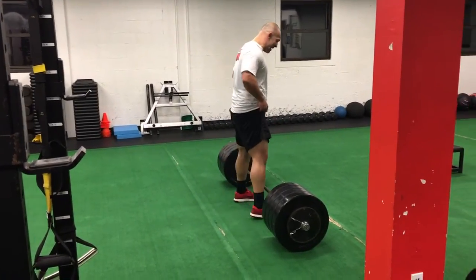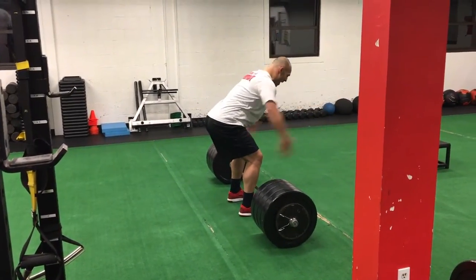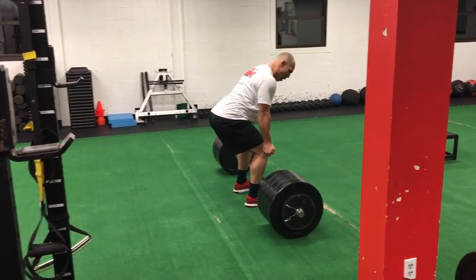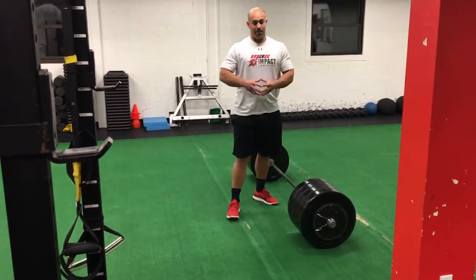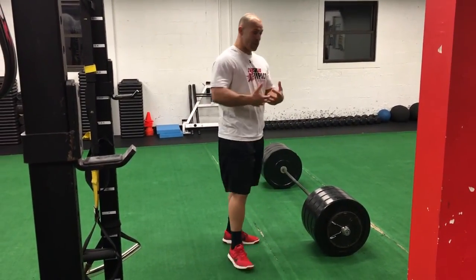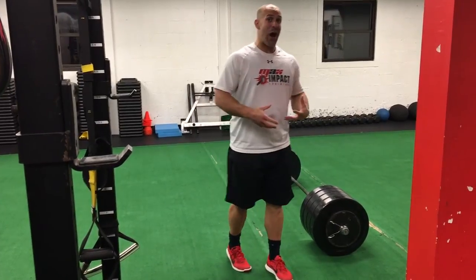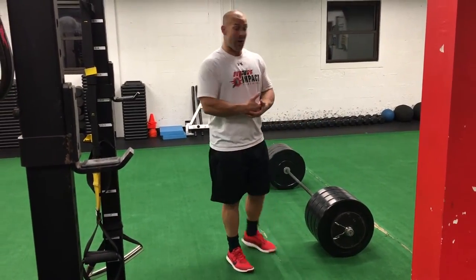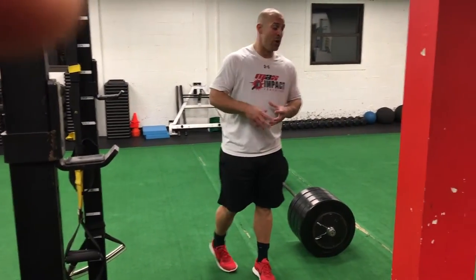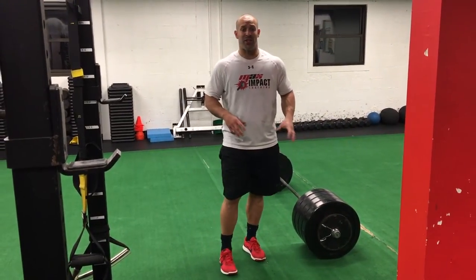So when I'm able to do all that, once again I'm at the bottom of this deadlift — I sit back, I create tension, I get those knees out, I pull that bar into me. When I feel that entire system tension on the backside — that posterior chain tension — now I can lift this weight by pushing the ground away, and I've got a much better shot at performing at a high level with these heavy weights on the deadlift.